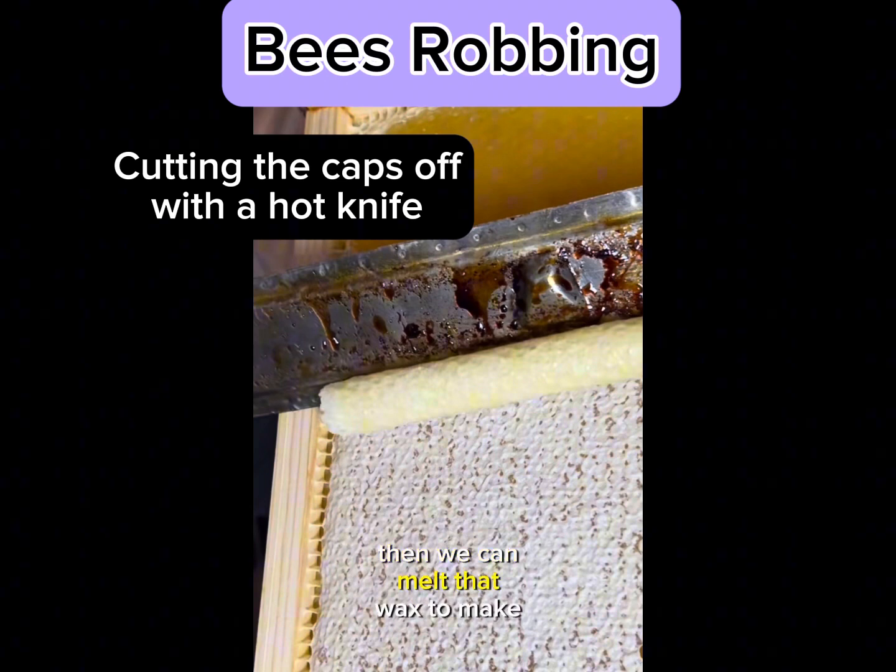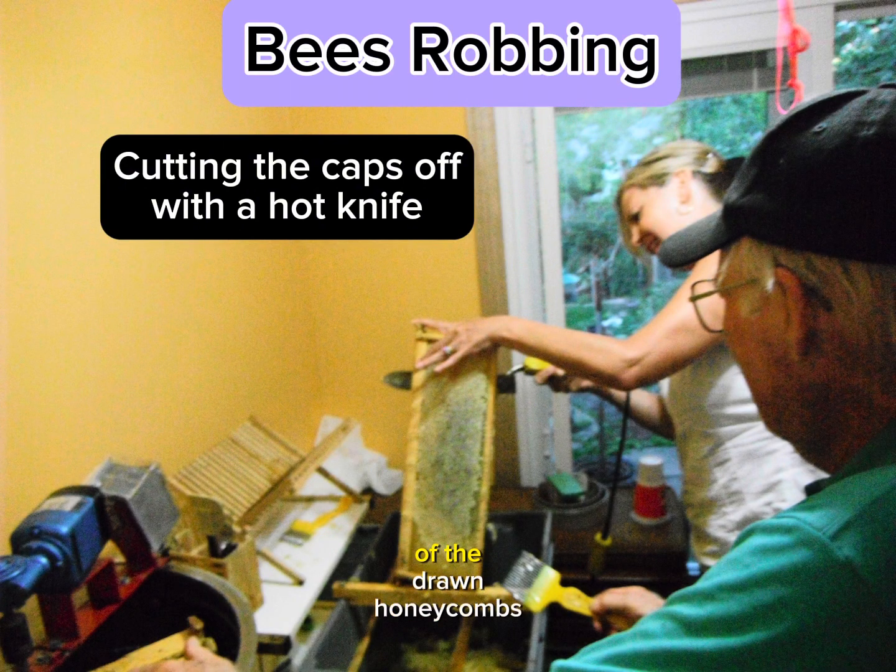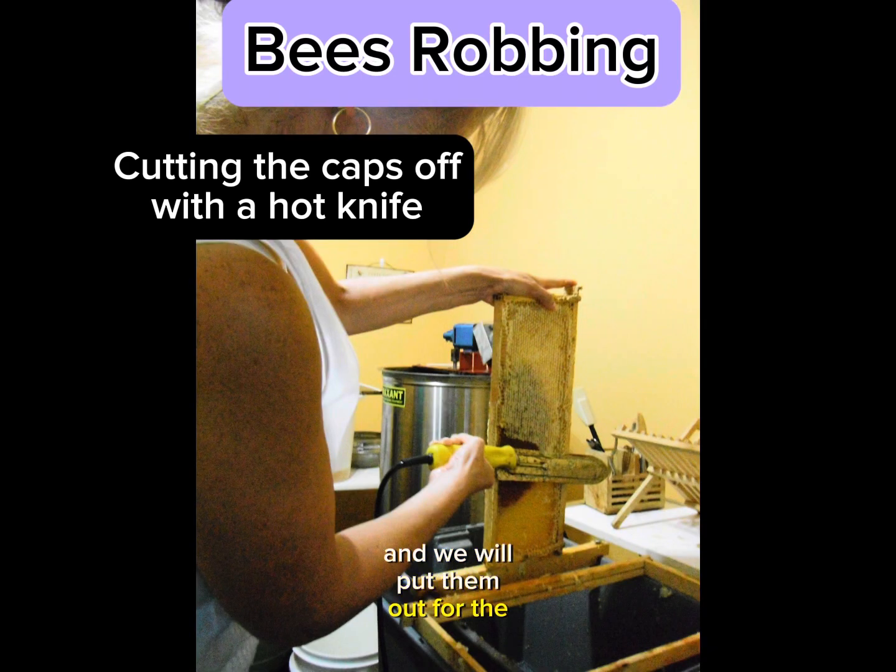Then we can melt that wax to make candles or other things. Once we empty the honey out of the drawn honeycombs in the frames, they are super sticky as well and we will put them out for the bees to lick clean and dry.